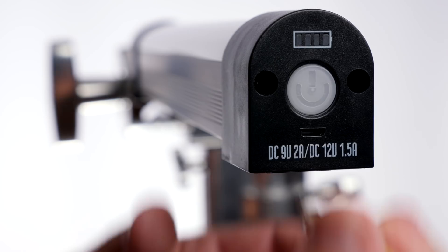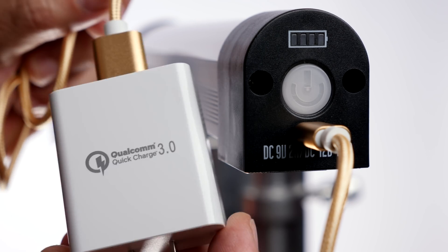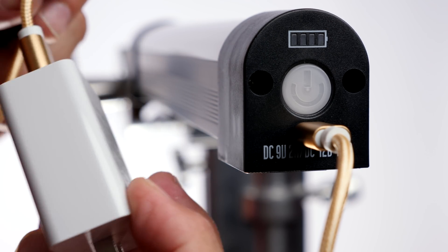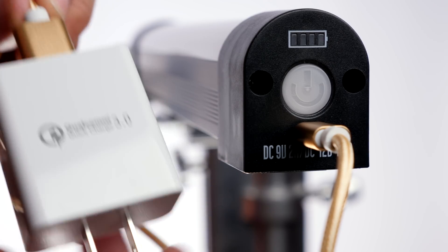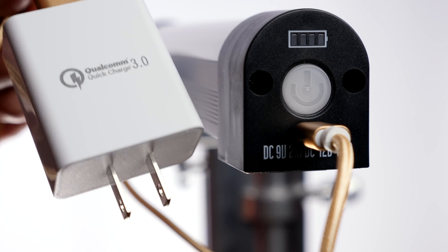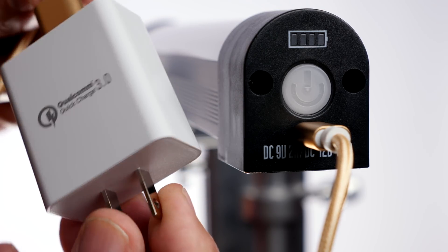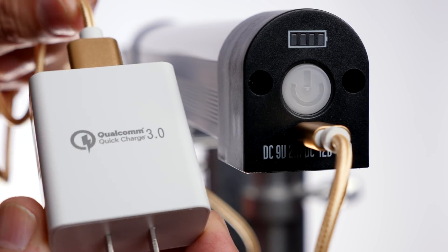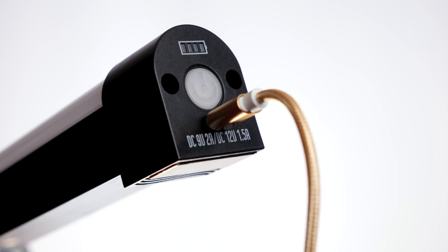I really like this big one. To charge it, you just plug it in and use the supplied USB 3 cable, and this is the power adapter. You can't use your standard iPhone version, because this one requires a 9-volt 2-amp or a 12-volt 1-amp USB charger, and this is the one to use. If you forget yours, don't think about using your smartphone one, because it probably won't work. Unfortunately, when you're charging the lights, you can't use them at the same time.